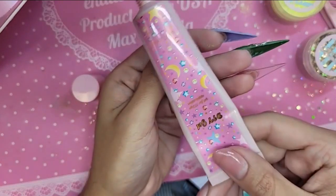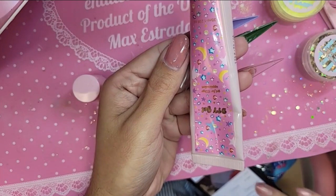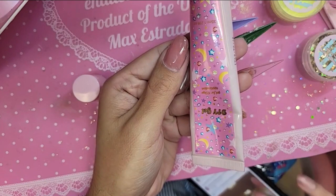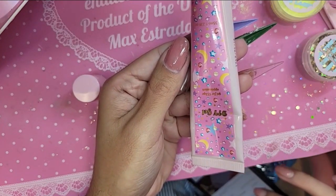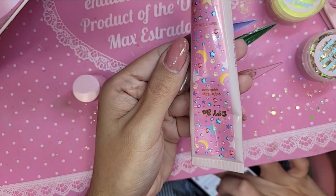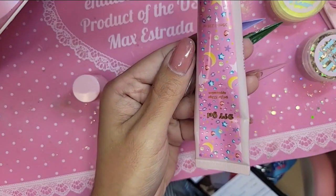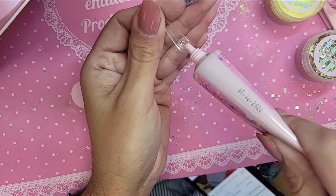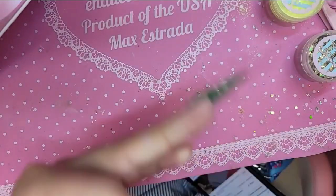Have you guys taken advantage of the DIY gel in this larger size? It's so incredible. The pink one is available in the 15ml, and the black one is available in the 15ml as well. We're going to be using the DIY gel here.